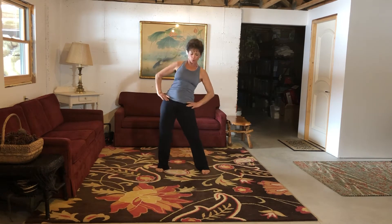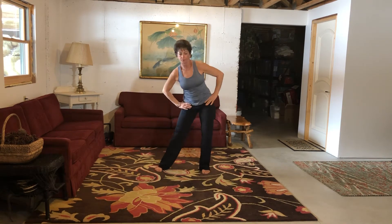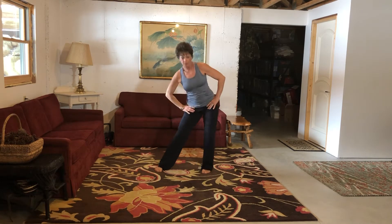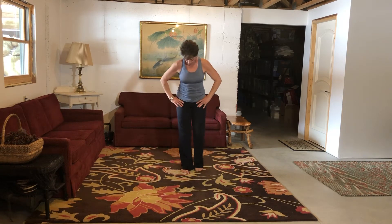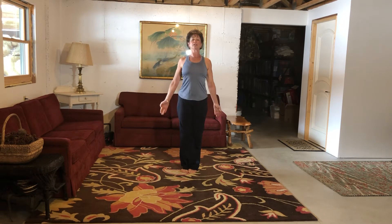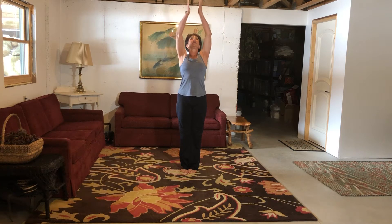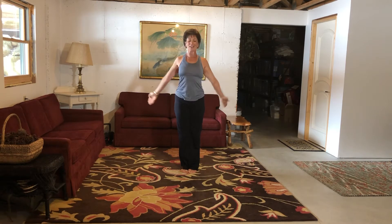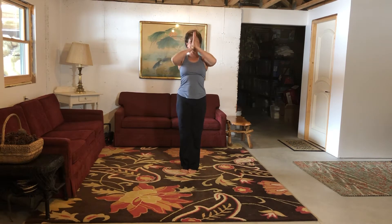Hands on your hips and let's roll those. We're going to switch directions and get right to business. Bring your feet close together so your toes are kind of kissing together. Let's take three more deep breaths. Inhale, reach up to the sky, exhale to your heart. Inhale and exhale. One more time, in and out.